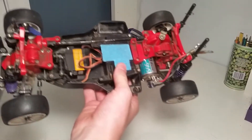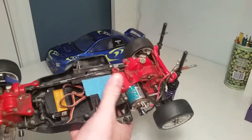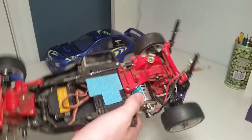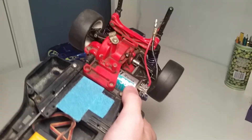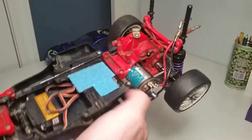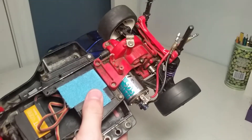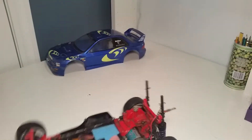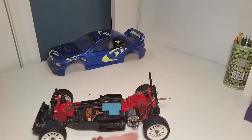Right now, as you can see, it has no ESC and no receiver. But normally I have a Traxxas brushed ESC and a Spektrum receiver. It's still running the motor that came with it, which I think is a Trinity Racing 505 motor — not really sure on the turns or anything like that, but it's a decent motor that produces a good amount of power.